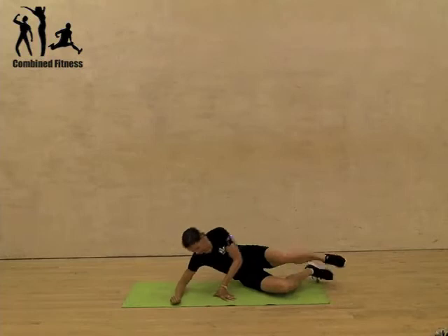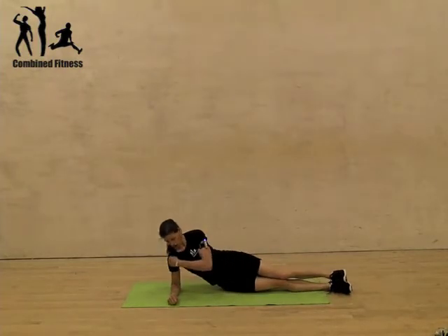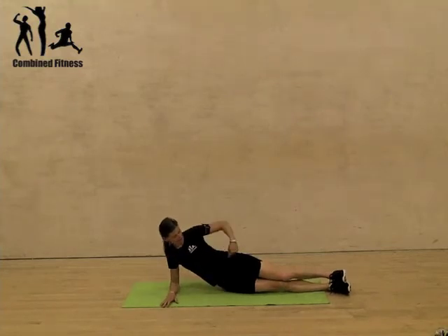So we're down on the floor, onto the side position. Shoulder above elbow, wrist in front of elbow. Everything is stacked up — so hips and ankles.